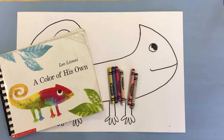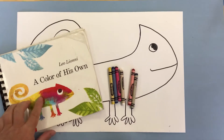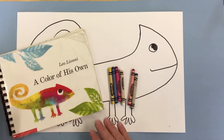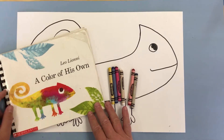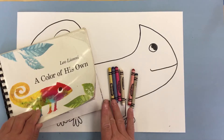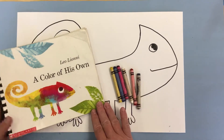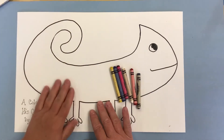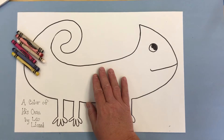Hey everybody, we're going to color in a character from our story, 'A Color of His Own' by Leo Lionni. We learned about the chameleon who really wanted to have a color all of his own, and he ended up finding — what did he find? That's right, he found a friend. So we're going to make our own chameleon.